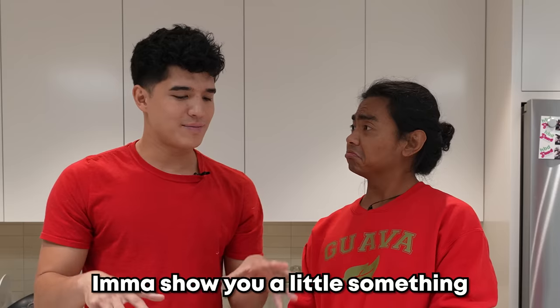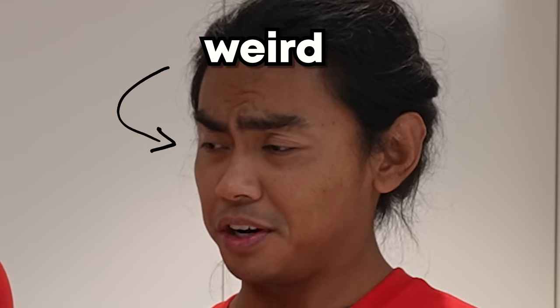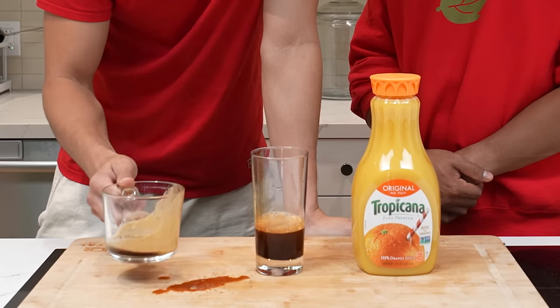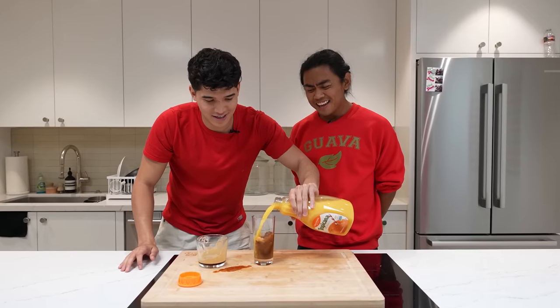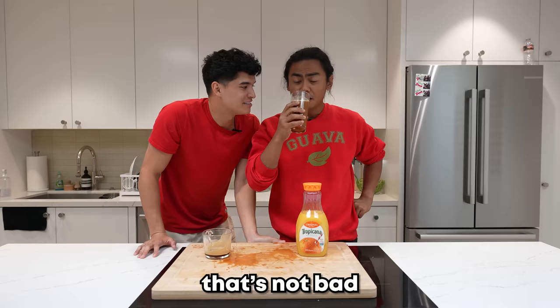For this hack, I'm going to show you a little something. You ever put coffee and orange juice together? No, that sounds weird. Oh, you're going to find out today. This is a breakfast of champions right here. Cheers! Mmm. That's not bad. Not bad.